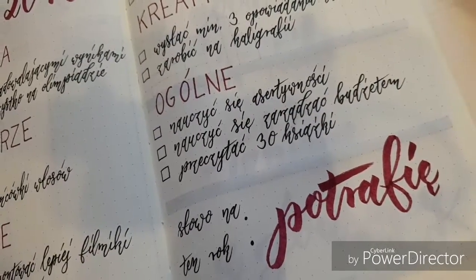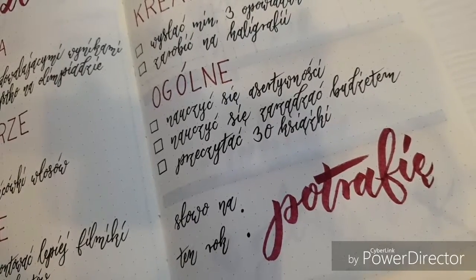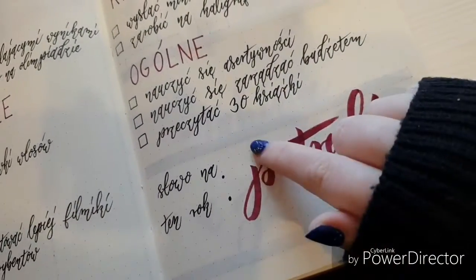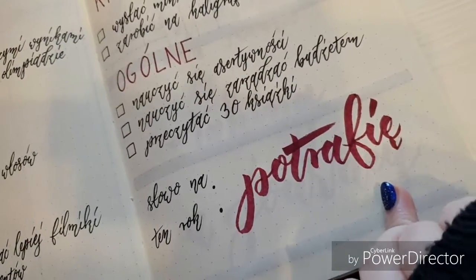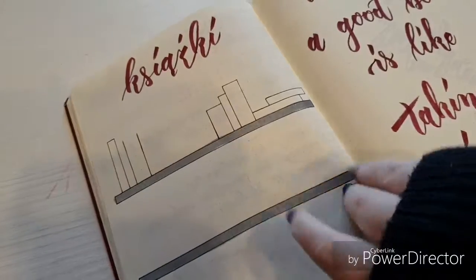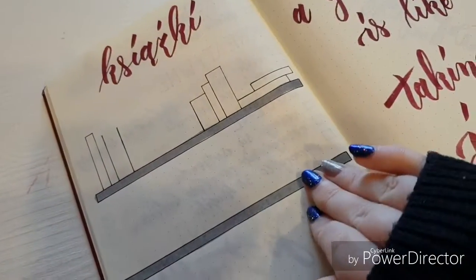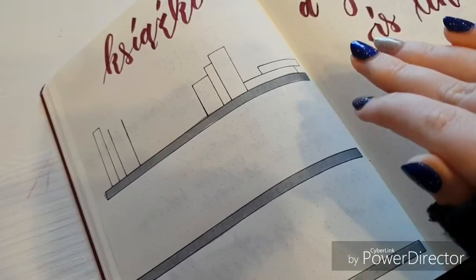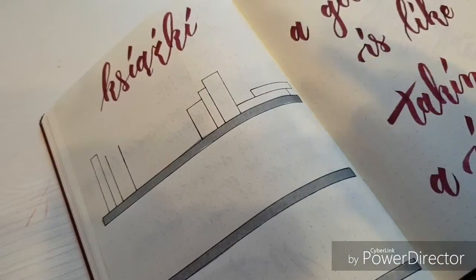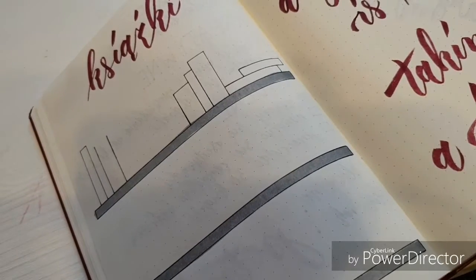Goals like 'be assertive' or 'learn how to manage your budget' aren't perfectly measurable, but you can feel whether you've achieved them. I also wrote down my word of the year — 'I can,' which is two words in English but one word in Polish. Then there's my books spread — I didn't finish it yet, but I'll write down titles of books I want to read. My goal is 30 books, because I used to be a huge bookworm until about age 15 and I want to get back into it.